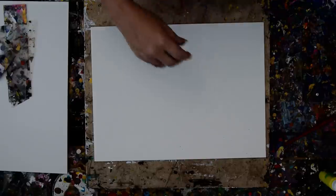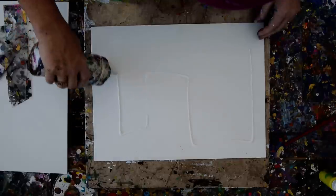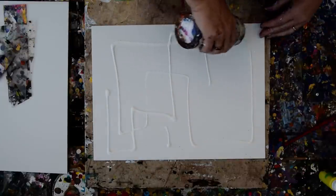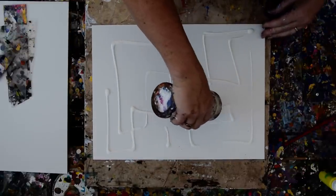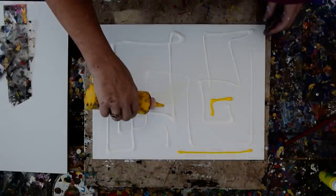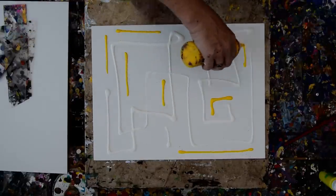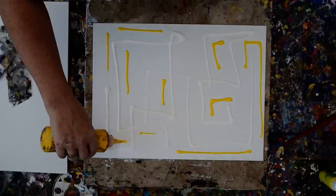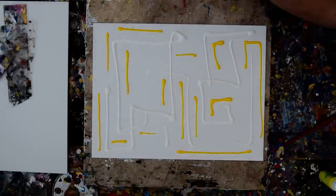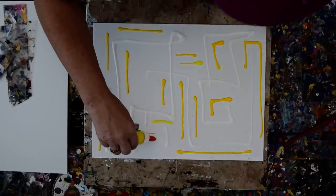We're going to start by spreading some white paint in a somewhat strange pattern, because I can, and my intention is to swipe. In order to swipe over the different areas, I need to alternate the colors. I don't know what's going to happen until I do it, so I'm not making a very strong plan of attack — I'm just making a plan. Since I have a couple of different colors of yellow, I think that's part of my plan.